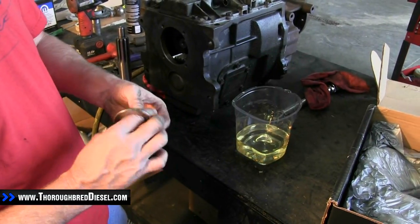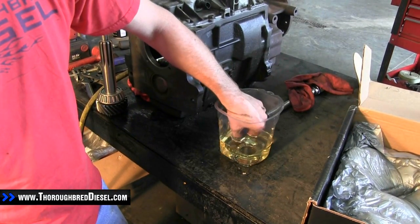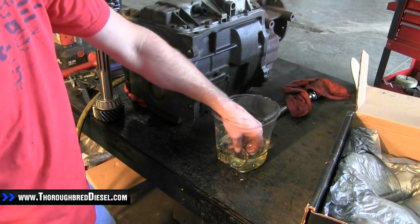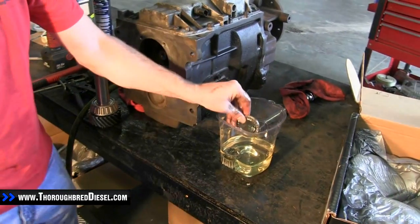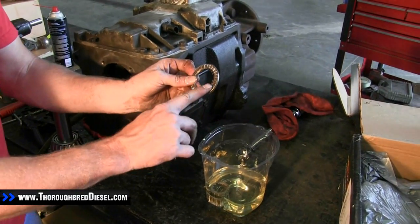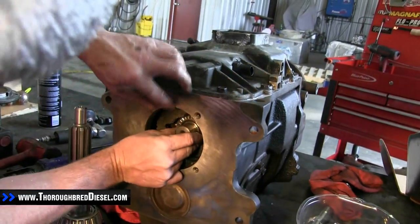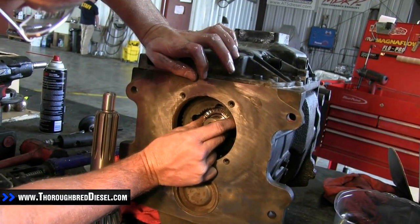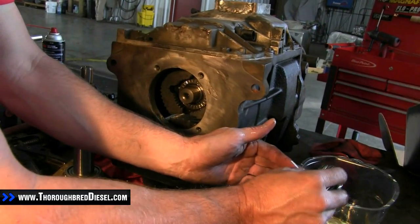We're going back with our input shaft now. We're going to take our two bearings — our thrust bearing and our pilot bearing — and go ahead and soak them in oil and have them ready to go back in on our install. We'll slide the thrust bearing back into the transmission, making sure the bearings are facing out. Then we'll put our pilot bearing in as well.